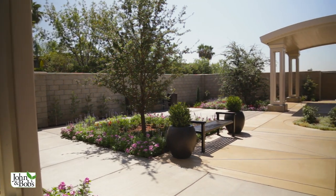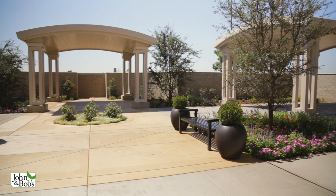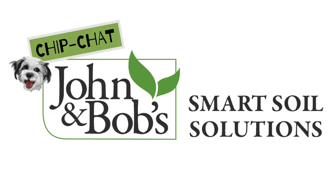We're here at Memorial Rose Garden where we're going to take this opportunity to tell you about the things we used to enhance this space — like water features, pots, and fencing material that ties in with the building. I think you'll find lots of opportunities to apply them to your own gardens and your own designs. If landscape design and installation interest you, subscribe to our channel.